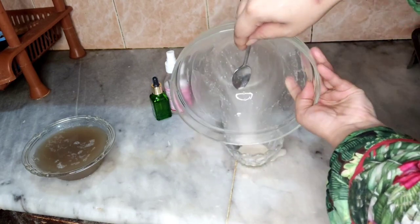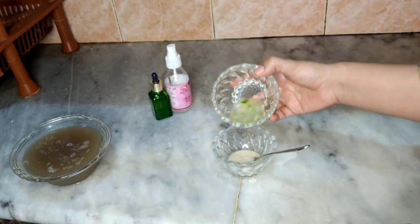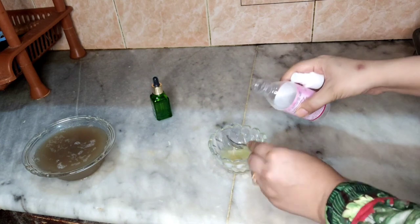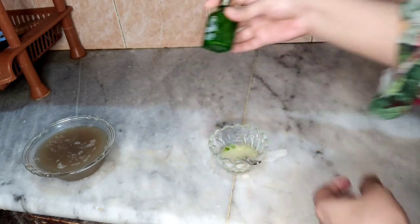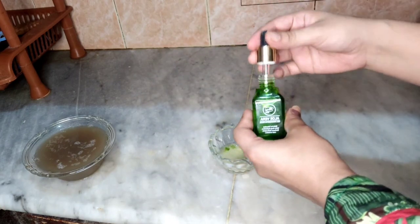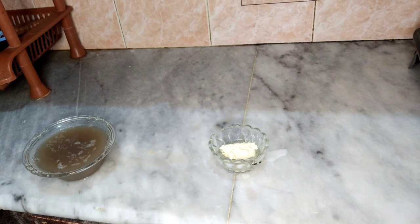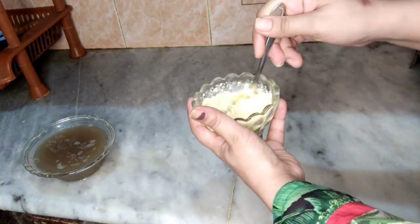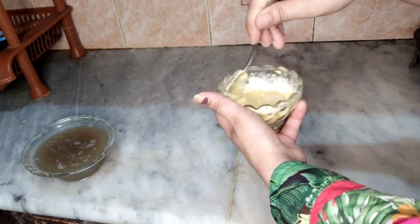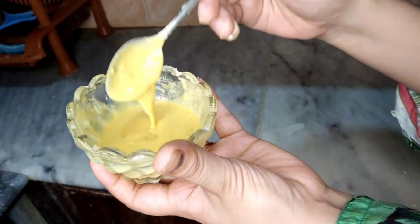This one has got fresh aloe vera gel. You can also use some rose water. Just add rose water and mix it well. We will add a little bit more to the basin and mix it well.